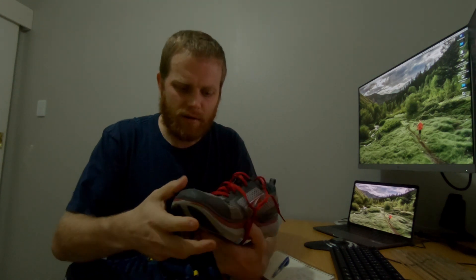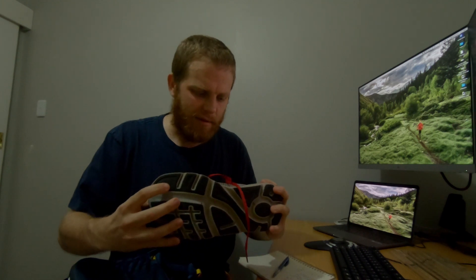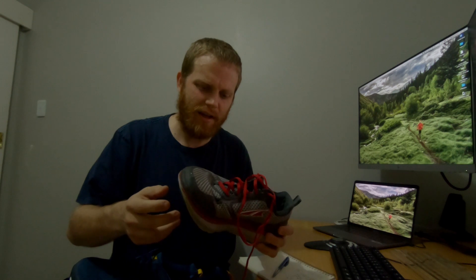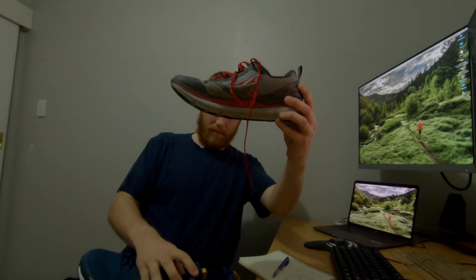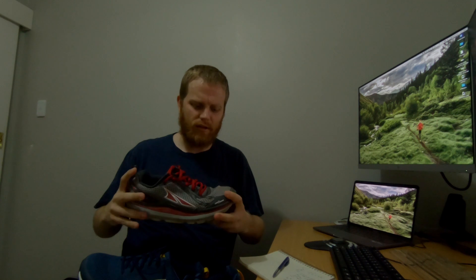These old ones are actually wearing pretty well. The uppers almost look new, and considering I've been through mud and all kinds of stuff — and they're white and grey coloured — they're actually pretty good. But the bottom on them is seriously bowed out now, and the inner is totally flat. They've been giving me pains in my knees when running on them the last few times, so it was time to get some more.